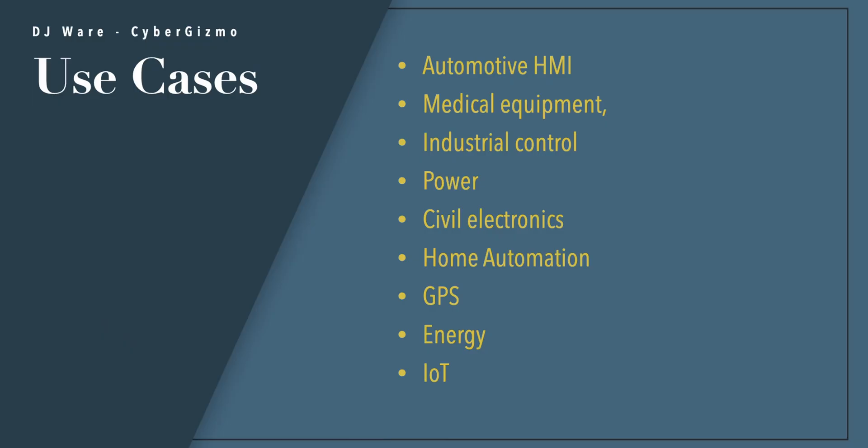What can you use this for? It would fit in a thermostat situation for a home or business. It also works as an automotive display, showing critical engine functions on your dash. Other use cases include medical equipment, industrial control, power management, civil electronics, home automation, GPS, energy monitoring, and of course Internet of Things applications.